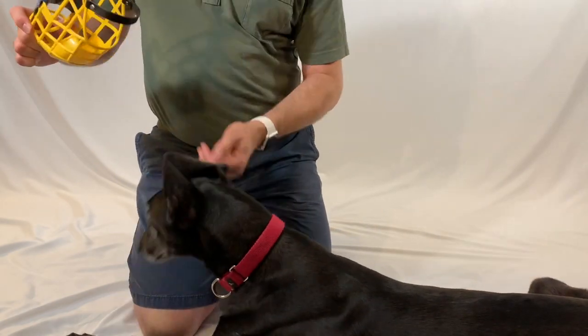In just a second I'll show you how to adjust the neck strap for your dog. When you first put the muzzle on your hound, make sure the chin strap goes under his chin.